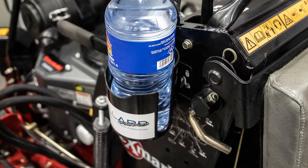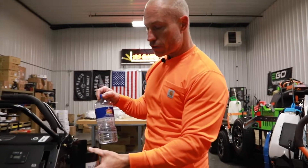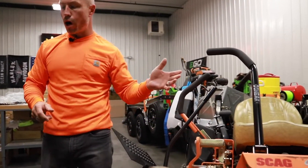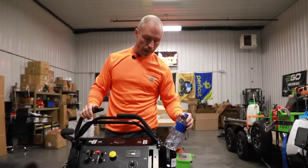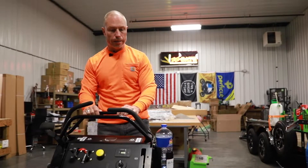Another cool add-on item we just added last week: magnetic cup holder. This thing locks in place even on rough surfaces — it's on a sticker. Any of you guys running stand-on machines, it'll lock down on a zero turn or a walk behind. You're able to keep a drink right here. Most of these new stand-ons don't have any drink holders. It locks in place — such a simple add-on item, but it really makes it nice.